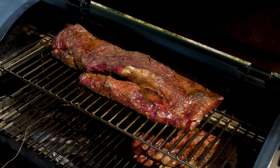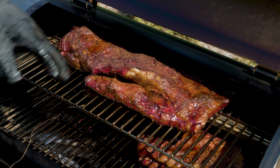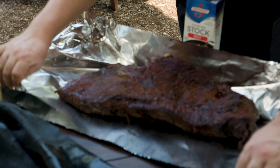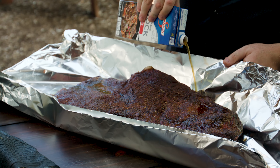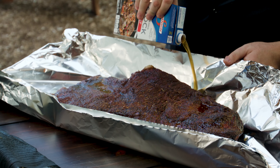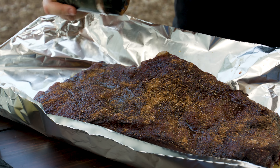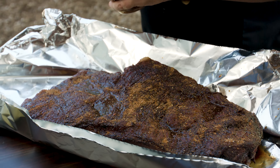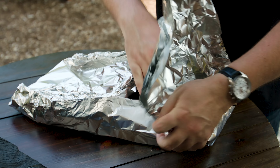Our brisket has hit an internal temp of about 150, but more importantly it's got a good crust and the good color we want on it — it's time to wrap. Before I pour the beef stock in, I like to just cup my foil a little bit, then add about a half a cup of beef stock depending on the size of the brisket. Then we'll come back with just a little bit of Worcestershire, and I like to re-season at this point with a little bit of the Gorilla Beef Rub, then get this wrapped up.